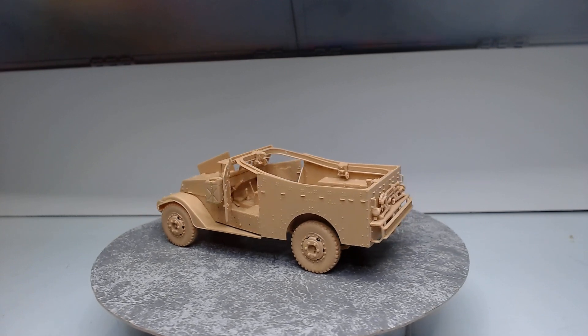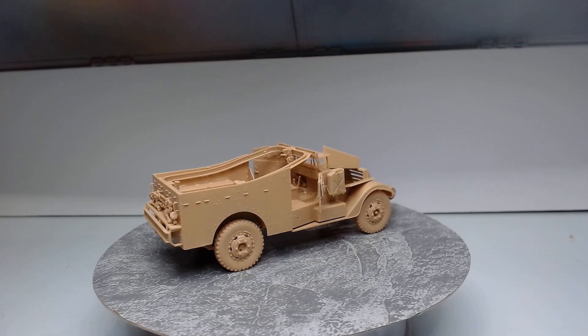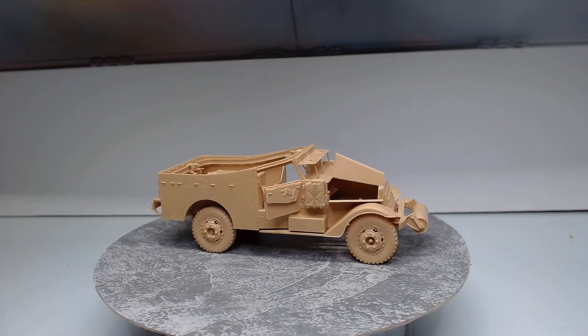I've got the biggest majority done and I'm going to get it into primer very shortly. The body and the chassis aren't glued together just yet — I left that off intentionally.